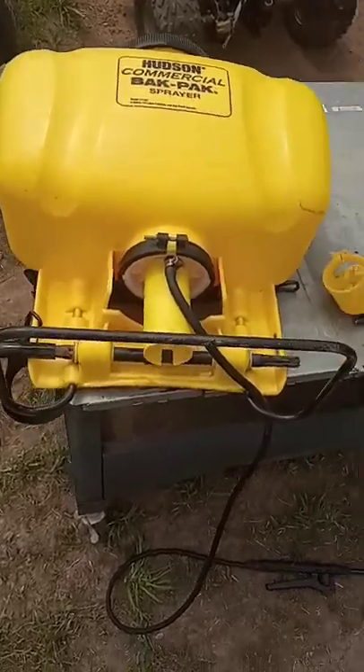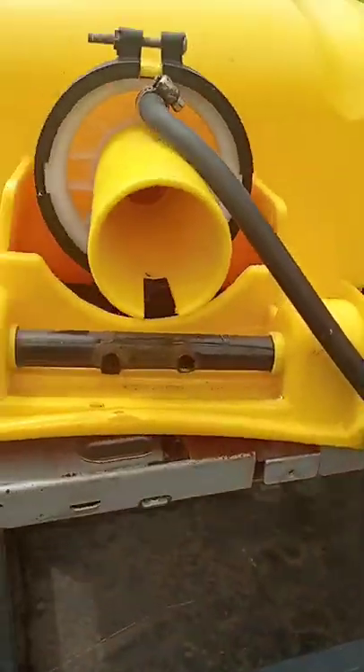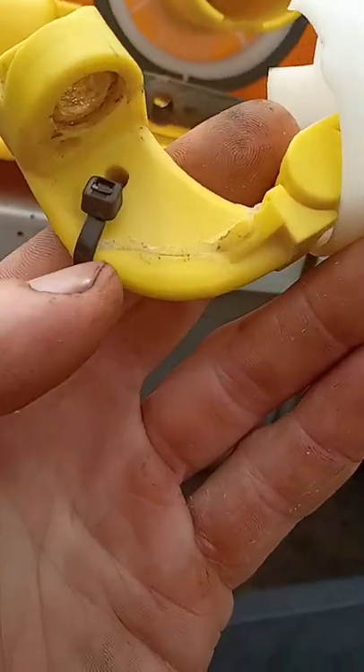Got one of them Hudson backpack sprayers. Little connecting rod thing broke. Part's not available for another six months. So we did the old superglue baking soda, and I did drill a hole to try and reinforce it to keep it from popping off on this side, but I'm not sure.